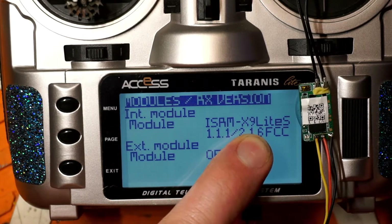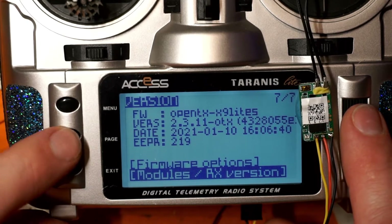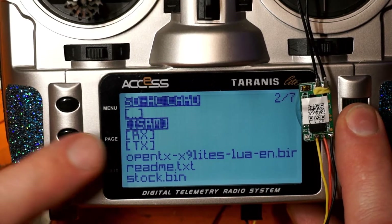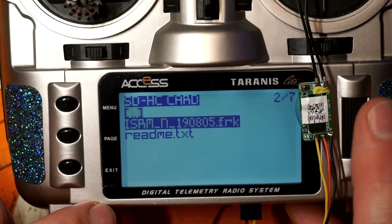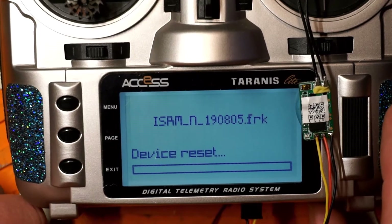Now if I want to go back to version 1.1.3, it's pretty easy. Go over to your SD card, go to firmware, find that ISRM folder we made, find version 1.1.3, and we're going to do Flash Internal Module. While that's flashing, let's talk about one more way to flash your receiver.